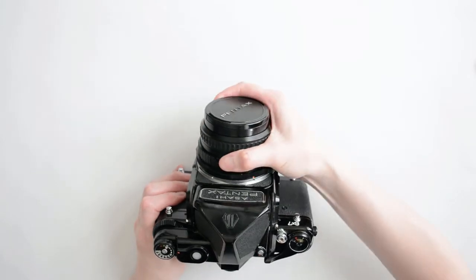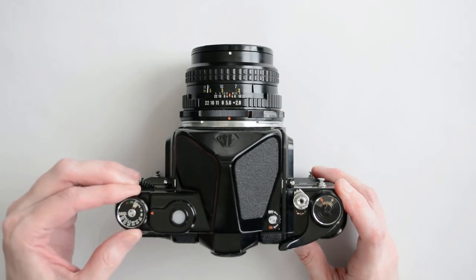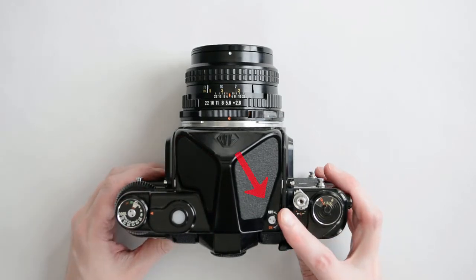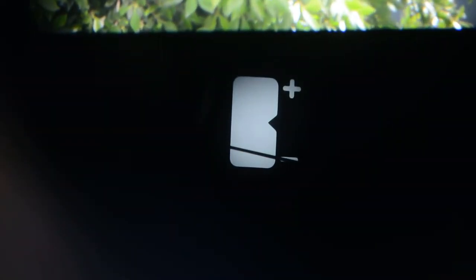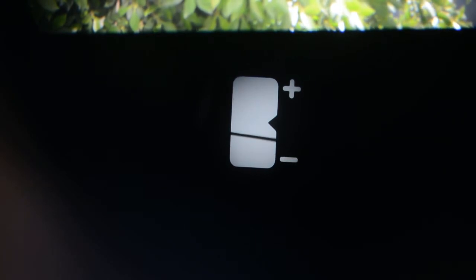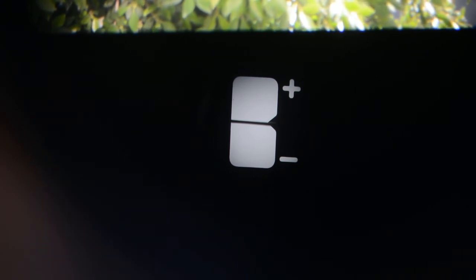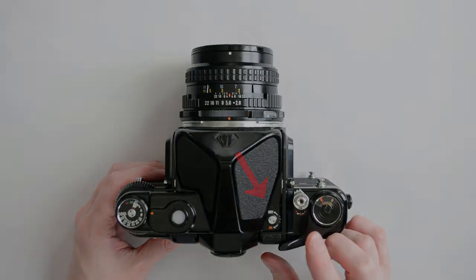Use of the pentaprism is very similar to 35mm Pentax models. Set the film speed on the shutter speed dial and activate the light meter using the switch at the top. When you look through the viewfinder, you will see the meter window. It's illuminated through the light window at the top, so the brightness of your subject will not affect the visibility of the meter display. Adjust the shutter speed or the f-stop until the needle aligns with the index mark in the middle. The light meter will remain on for 25 seconds, but you can turn it off manually to save battery life.